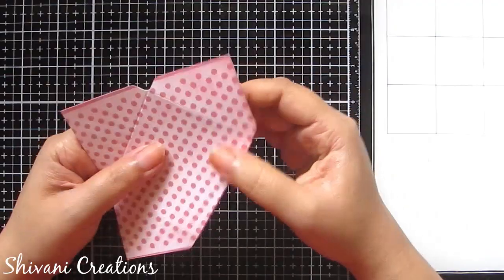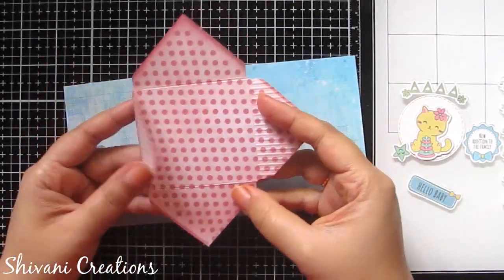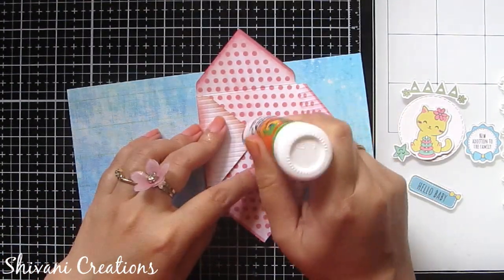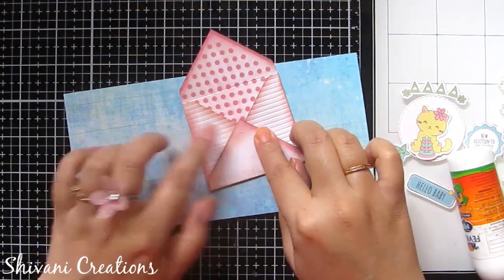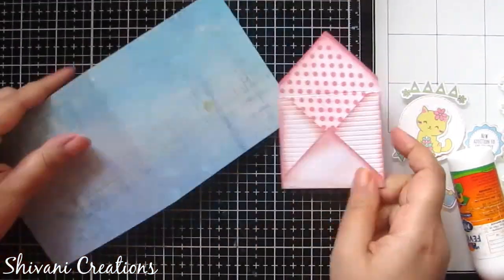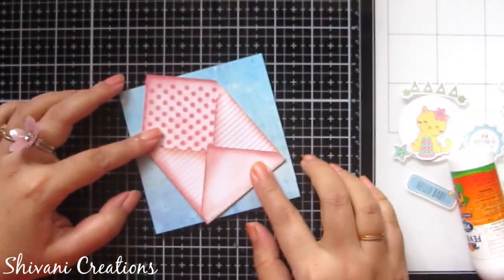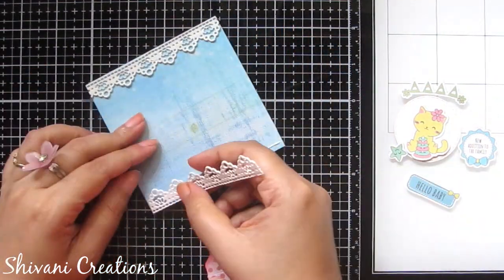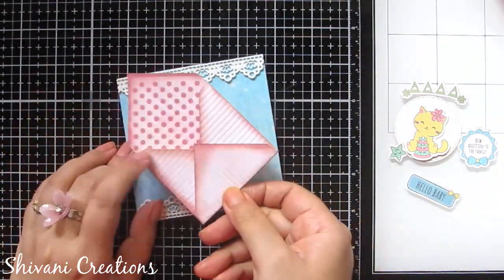Now just fold it from all the sides and your envelope is ready. You can reverse the paper and use it like this. I am sticking my envelope — I have distressed the edges from the outer side using pink distressing and also created some texture using my scoring board. After adding a little glue, the envelope is ready. Now taking the card base which is 7 by 3.5 inches, folded in half, and diagonally sticking the envelope with a beautiful border design.